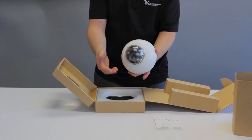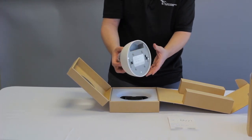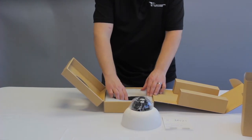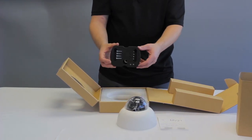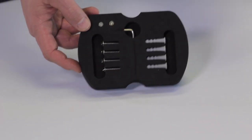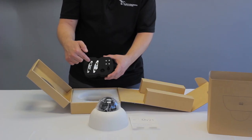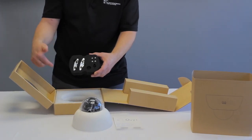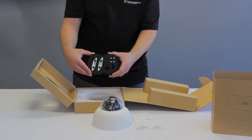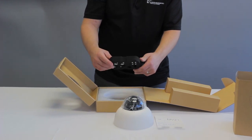I'll remove the plastic in just a little bit. Here's the back, which we'll go over in just a second. Here is the hardware kit that comes with it. Also included in the hardware kit is the wall mount bracket, the T-bar mounts for drop ceilings, and of course all the screws and a little tool to do all that.